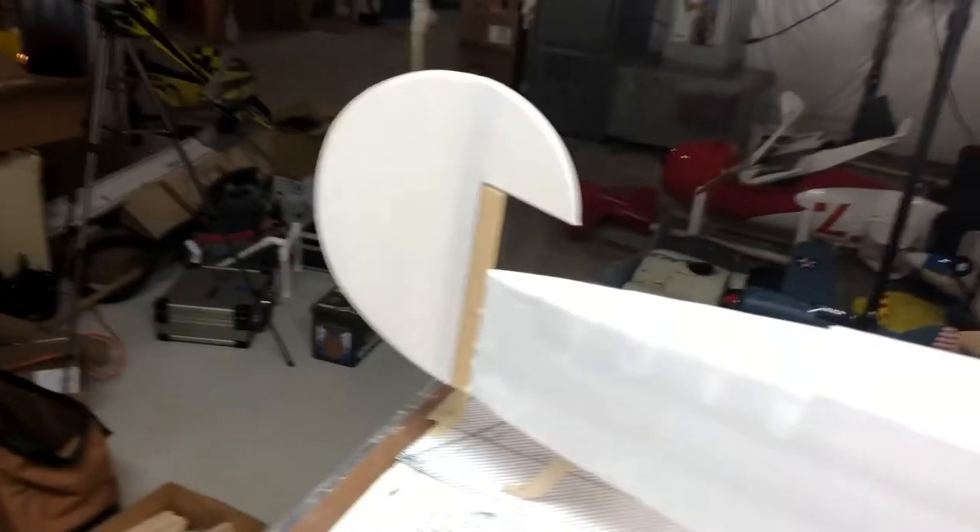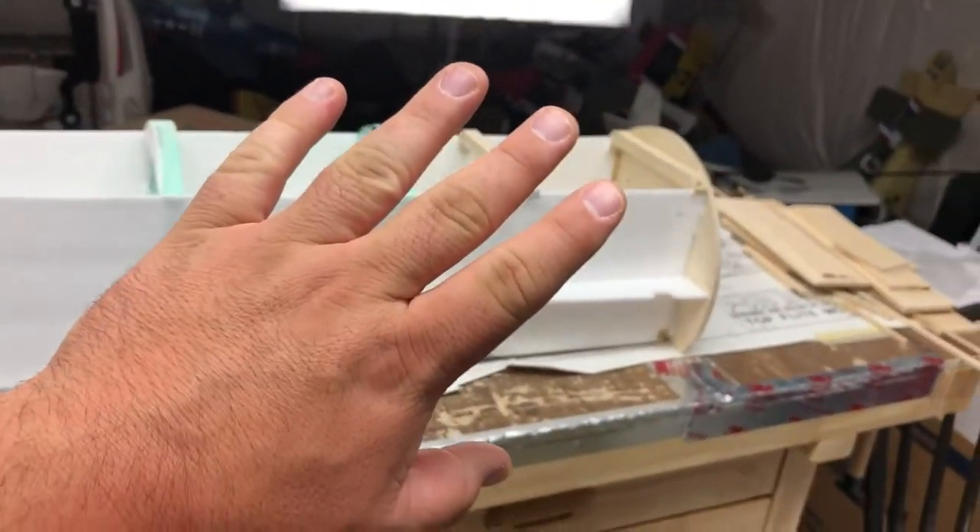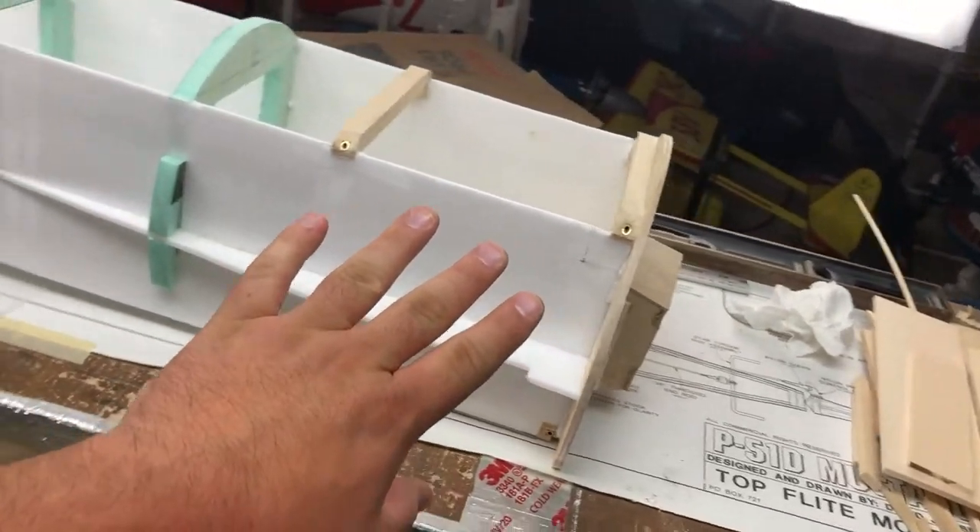Welcome back to the shop. The really big update is that we have a body - here is the fuselage body. It's not complete, I get that, it's not done.